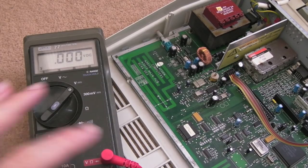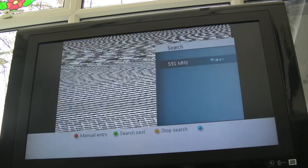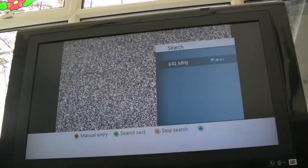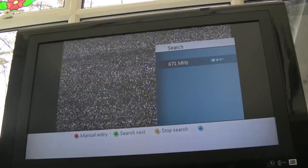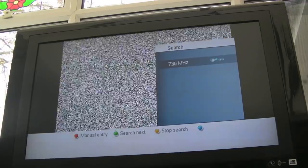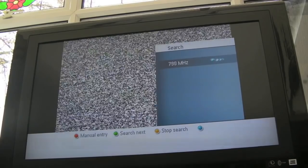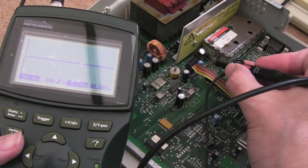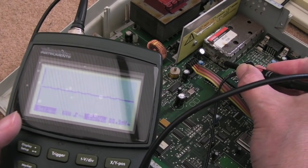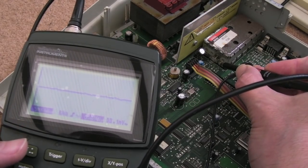I'll connect up the modulator next and see if we can get any kind of display. The interesting thing with this one is it will not tune in at all - I cannot find a channel. So I'll get the little Veloman portable scope and scope the video input to the modulator to see if it's outputting video. It may well be that this is just not booting, not getting off the ground, not initializing the video - it could be something wrong with the video encoder. Yeah, there's nothing - it's not outputting video.